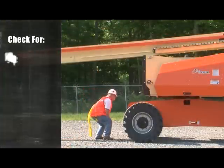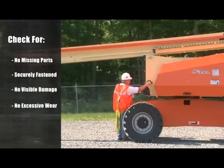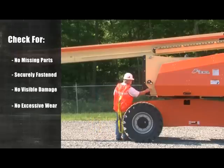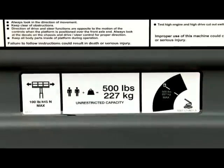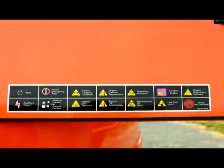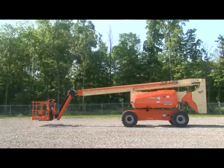Ensure that there are no missing parts, that they are securely fastened, and that no visible damage or excessive wear exists. In addition to any other criteria mentioned, do not overlook the visual inspection of the chassis underside. All control markings, decals, and placards must be present, clean, and legible. For the 800 AJ, inspect the following parts.